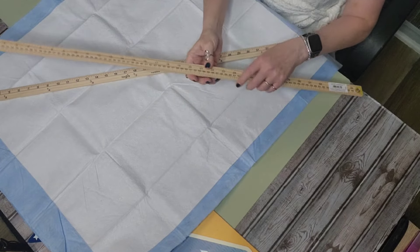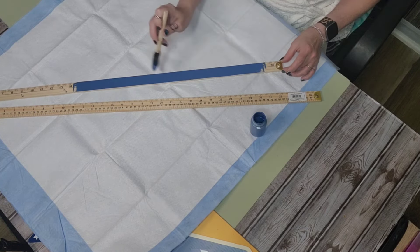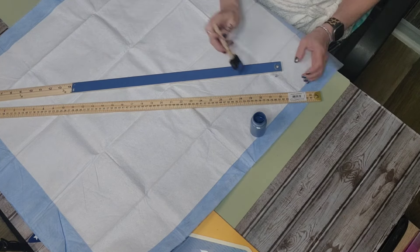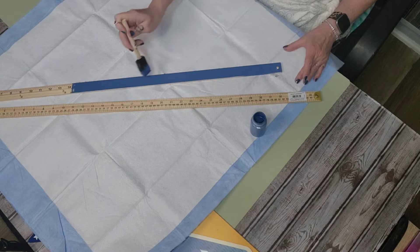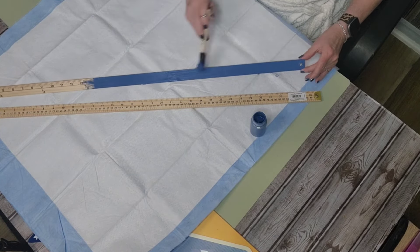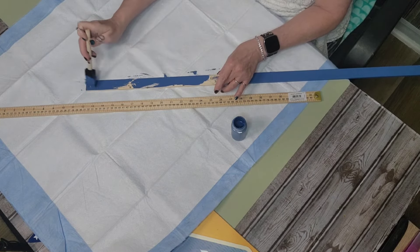So I went to Walmart and picked up two of these wooden yardsticks and I painted them in Waverly chalk paint in the color Ocean. I painted both sides, the ends, and the little side pieces so that everything had a nice coat. I used the chalk paint so I would only have to put one coat on, but acrylic paint would work just fine — you just might have to put a couple of coats on instead of just one.